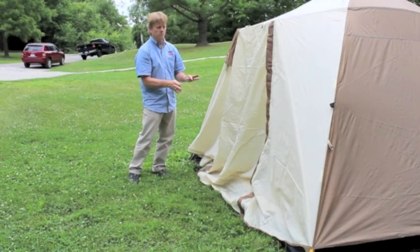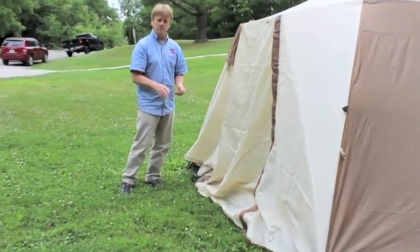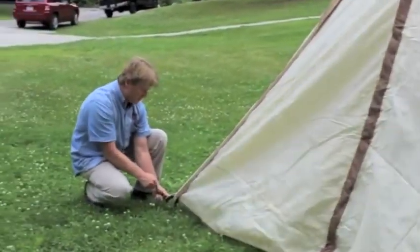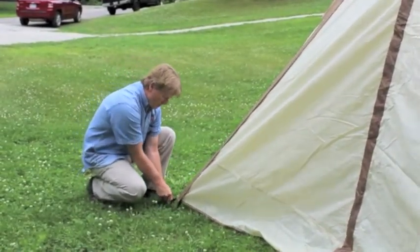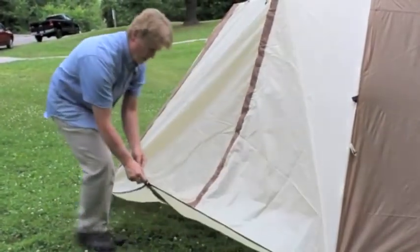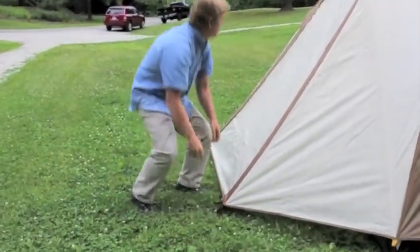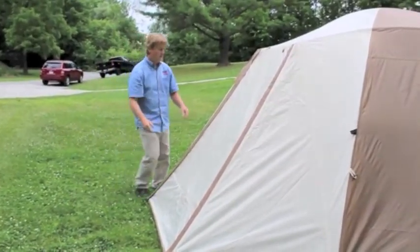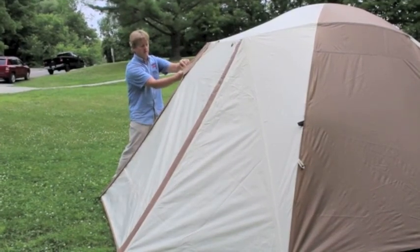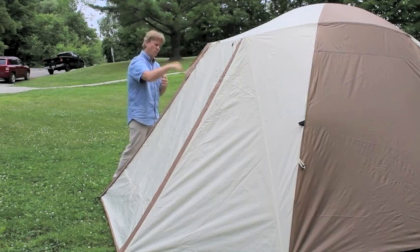Now staking out both vestibules — it's a symmetrical design, so doors on either side with the same vestibule system. The tent is up, sides have been staked out. Taking the loop from one corner of the vestibule, stretching it as best I can, and staking it in through the loop at a 45 degree angle. You'll now have corner vents here with a little prop rod built into the fly. Just attach your Velcro — and that's the chimney effect: cool air coming underneath the fly and warmer air escaping out.